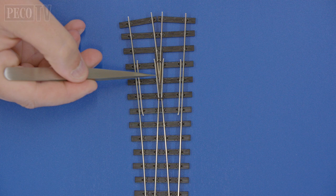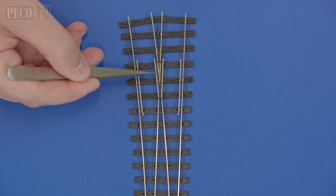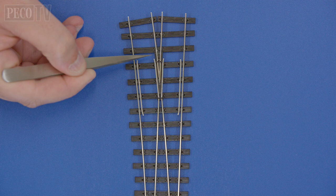Then we have Unifrog, which is an amalgamation of the two previous versions — or you could say, the best of both. Rather than having a plastic frog tip, this part of the turnout is an entirely isolated section of nickel silver, separated from the rest of the rail parts by a very small sliver of plastic.